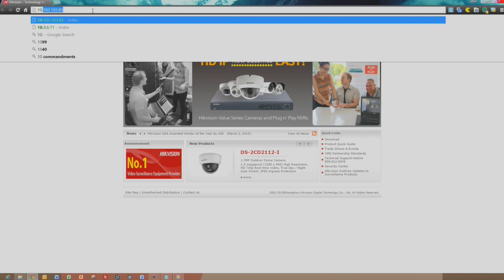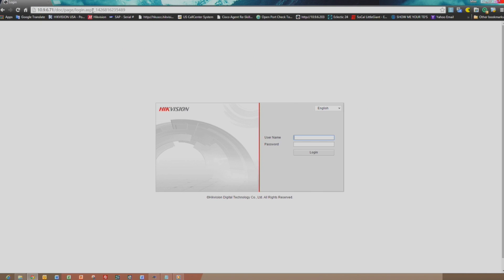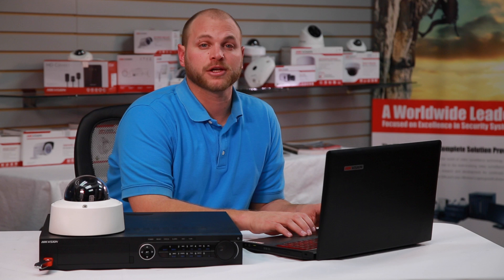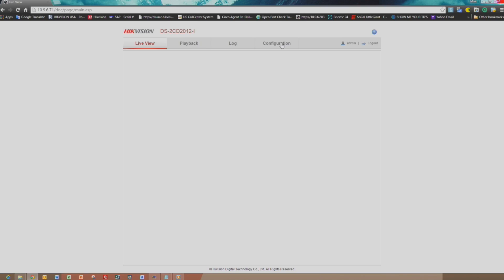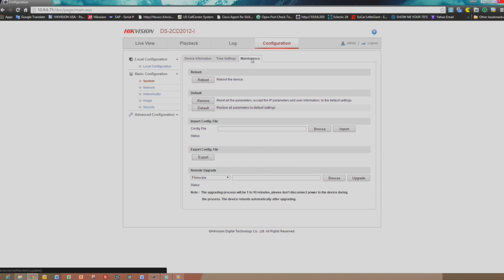After the firmware is successfully extracted, you'll need to log into the camera through the web browser. The web browser may prompt you to install a plug-in or allow a plug-in to run. Please follow the prompts to continue with your firmware upgrade. Once you've successfully logged into the camera, click on the Configuration tab. From the Basic Configuration, go to the System menu, then go to the Maintenance tab.